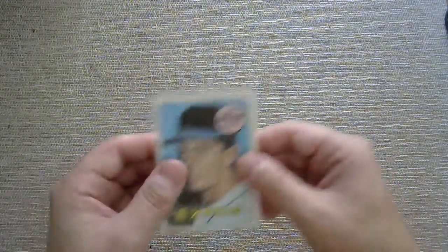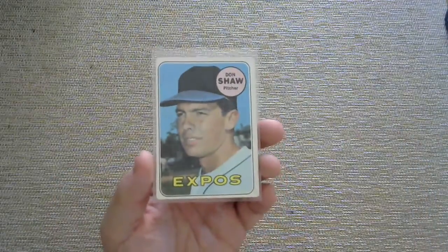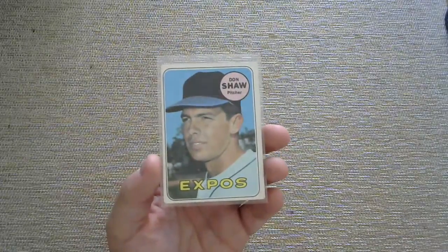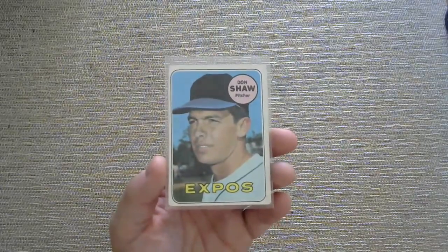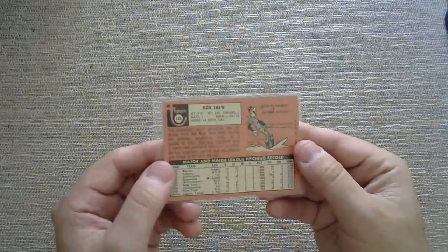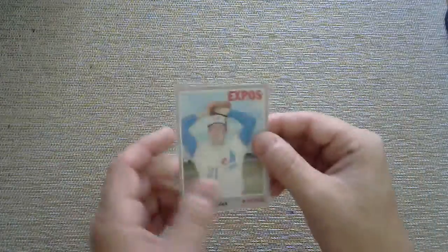Here we are at 1969, so something's going to change in this display. From now on, all the cards are going to be Expos or Nationals, because I also wanted to do one card from every year of the Expos' existence — I am an Expos slash Nationals fan. Here you go: first year of the Expos, 1969 — didn't even have a logo on that cap. 1970, Larry Jaster. There's that traditional Expos logo.